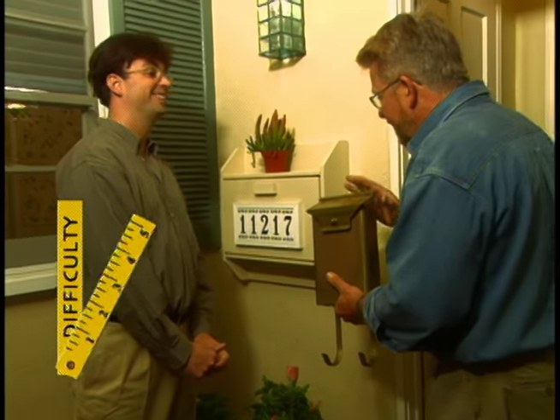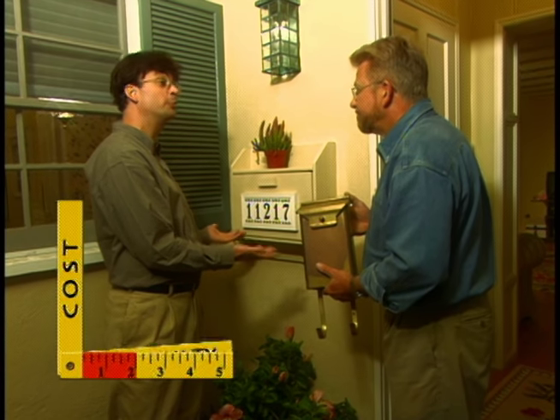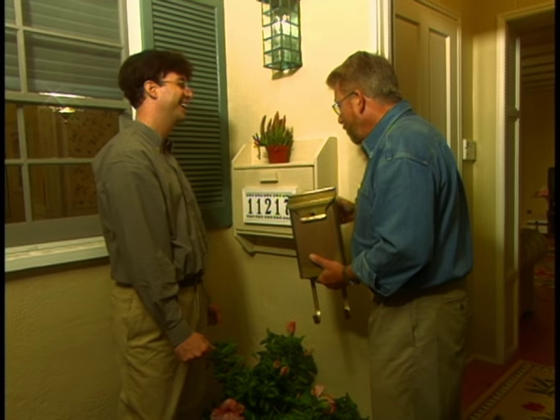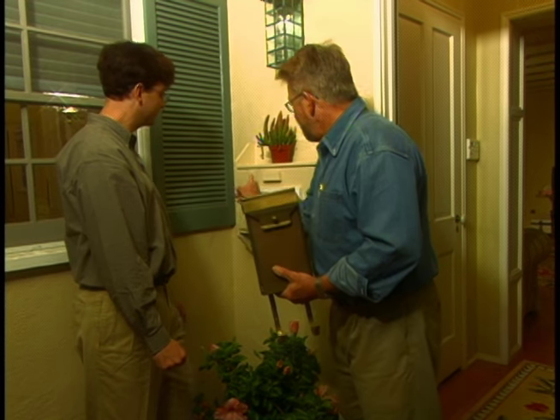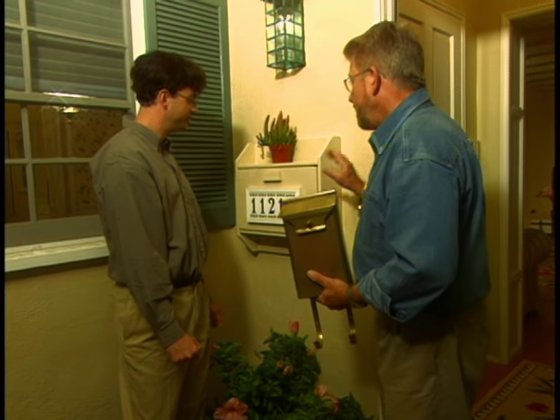Big difference from this to this. Very big difference. I love the way it looks and it will actually hold all of my mail. That's the best part about it too. Whether Steve's new mailbox brings him good fortune or not, I'm sure he'll feel like a winner whenever he opens it — knowing that it didn't just come from a store, but from his own two hands.